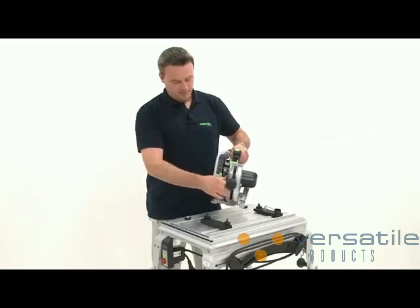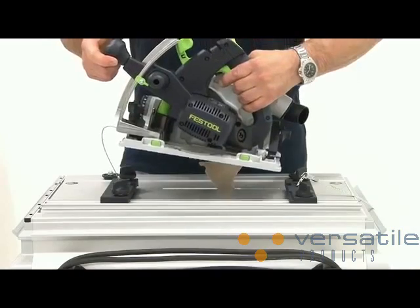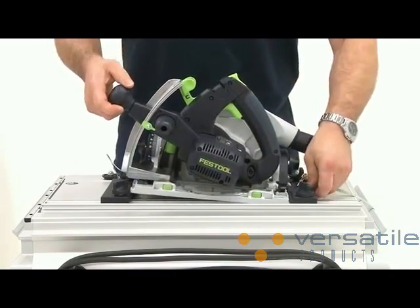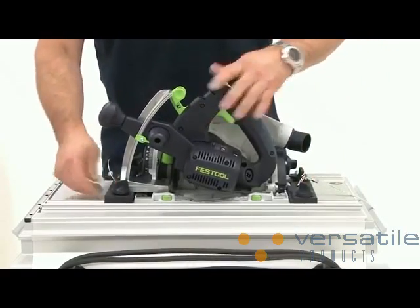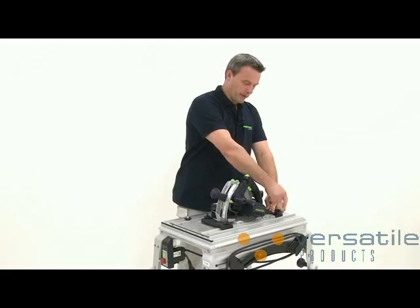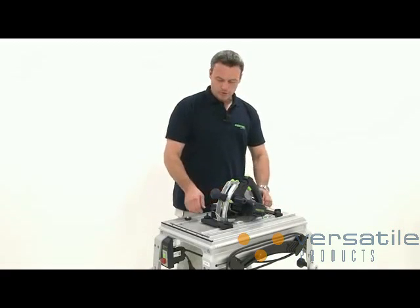Next I put the wrench back in its place. Now I can take the whole device, the TS-55R, along with the attached parts and connect it to the module panel. The clamping jaws in the front and rear sections are tightened to ensure that the saw is firmly installed on the module panel.